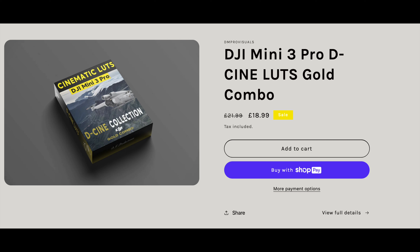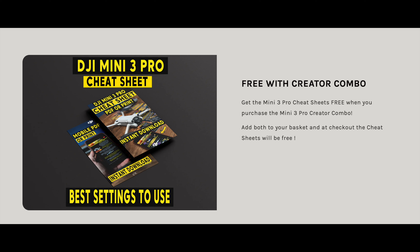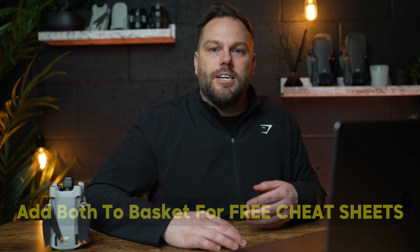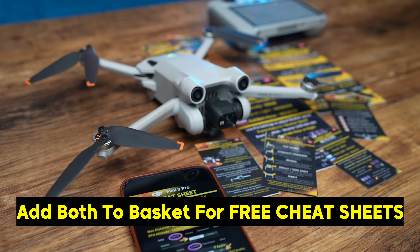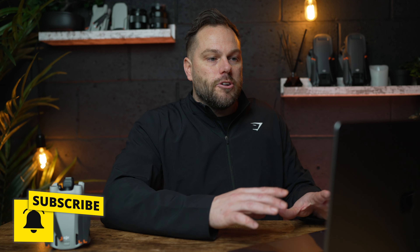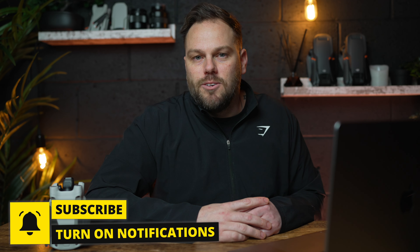If you want to check out these LUTs they're on my website on sale — I'll link them in the top of the description. You can also pick up the Creator Combo, which gives you all these LUTs plus Lightroom presets for your photos. The current offer is: buy the Creator Combo at $24.99, add a DJI Mini 3 Pro cheat sheet to your basket, and get the cheat sheets free. If you enjoyed this, make sure you like and subscribe — I'll see you on the next one.